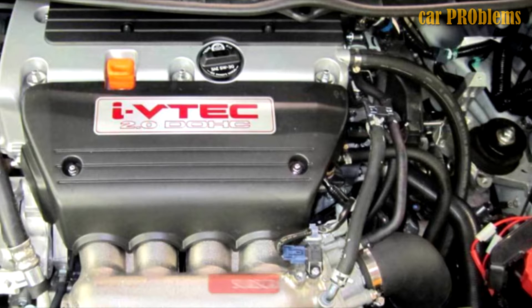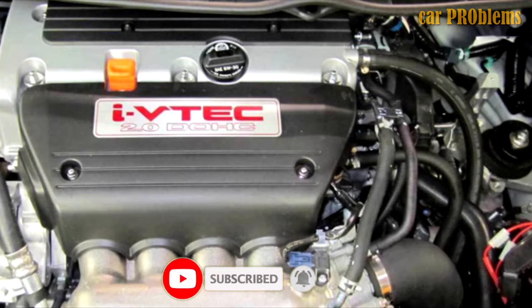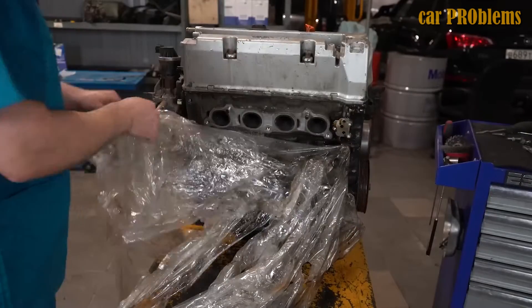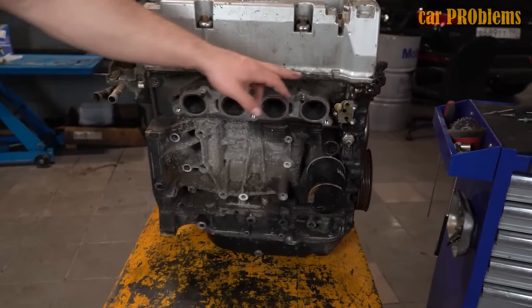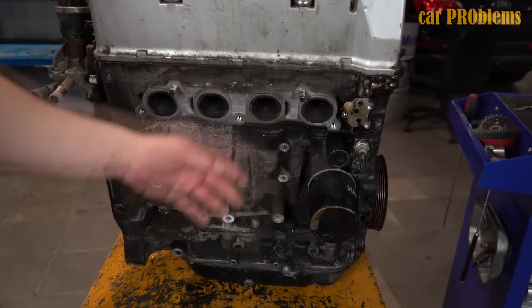For K20A, an aluminum inline four-cylinder block with a 212mm deck height was created. They put an 86mm stroke crankshaft, 86mm diameter piston, 30mm high piston, and 139mm long connecting rods inside the machine. Two liters of displacement were produced by all of this combined.